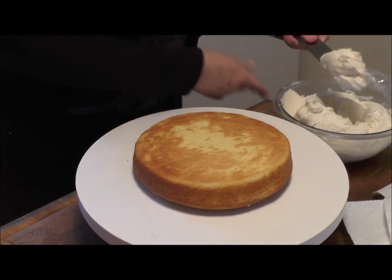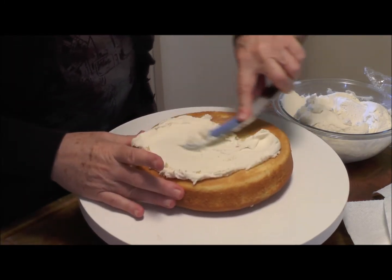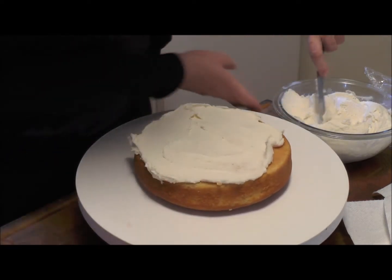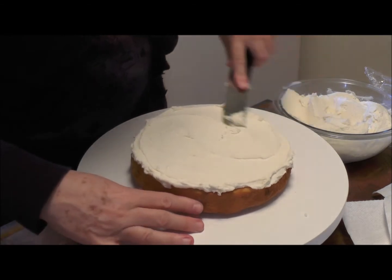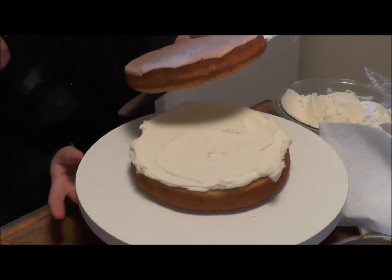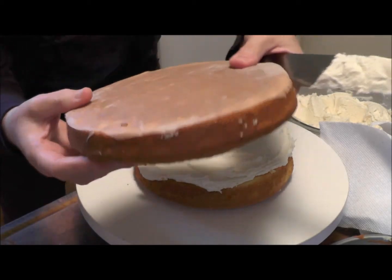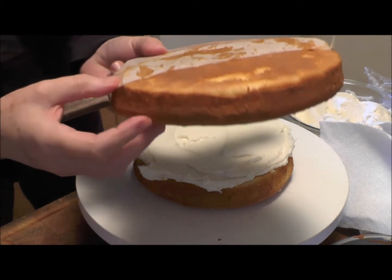This is a real buttercream icing made with real butter. You don't need a ton of icing because it's very sweet — I really don't like to put too much. You want the icing to come out just a little bit beyond the edge. Then take your next layer, turn it, and look to see where the highest or lowest point of the cake is. There's my lowest point right here, so I'll find that on the next layer too.